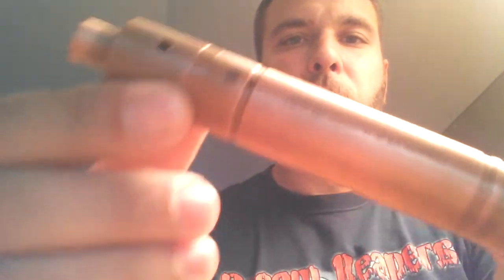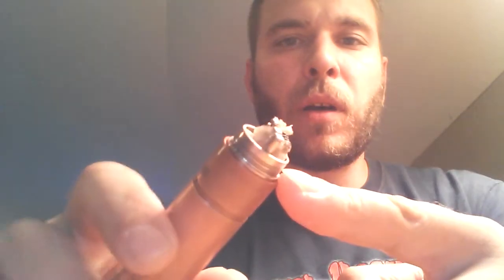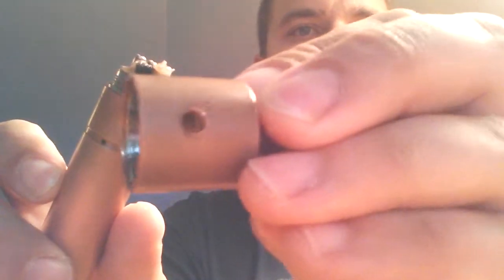I wanted to do a video on my mechanical mod. It's an Overdose clone that I ordered from FastTech. It came with this throw-in atomizer. It was alright when I got it. I drilled out these holes — pretty shoddy work, but I needed bigger holes, so I made that happen. And it works just fine.